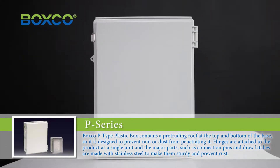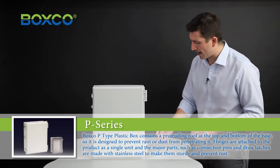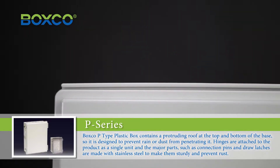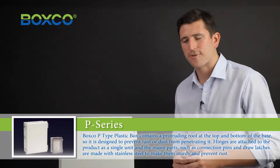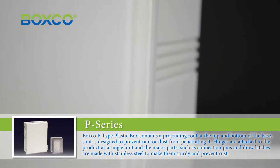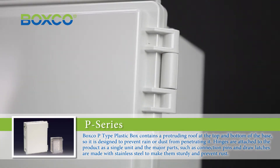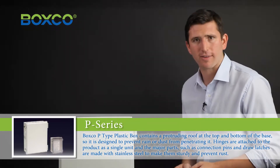The BoxCo P-Type plastic box has a protruding flange at the top and bottom of the base, designed to prevent rain and dust from penetrating. Hinges are attached to the product as a single unit, and the major parts, such as the connection pins and draw latches, are made out of stainless steel to make them sturdy and prevent rust.